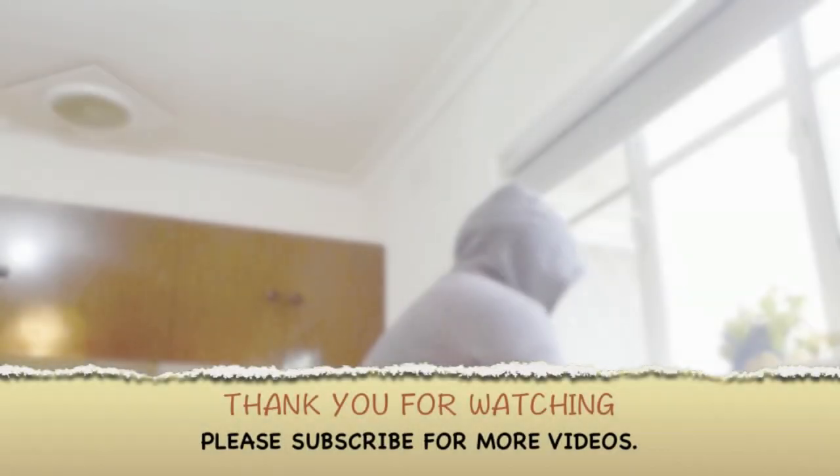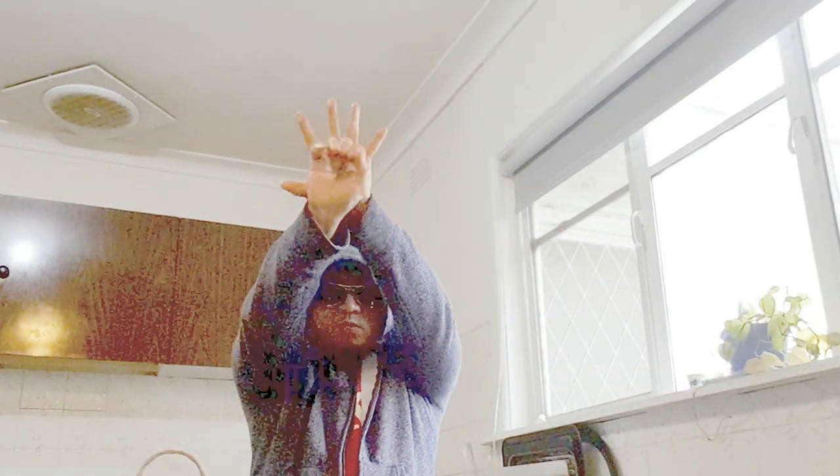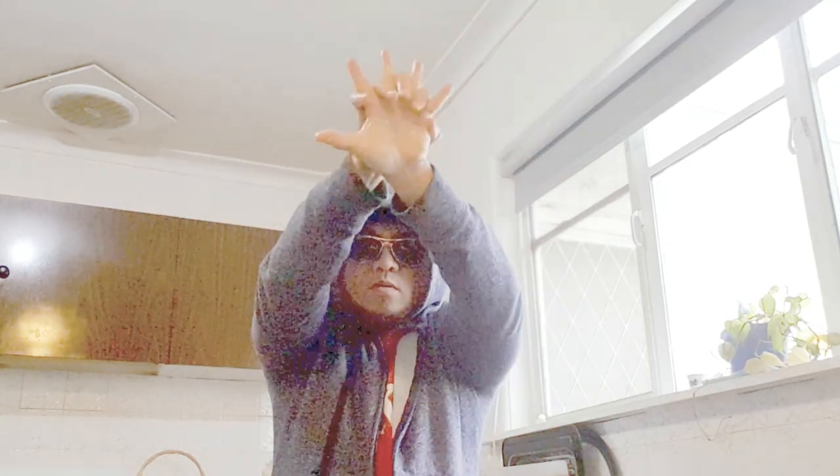There you go. I hope you learned something today. Don't forget to subscribe to my channel for more videos in the future. Till then, thank you and rock on! Thank you.